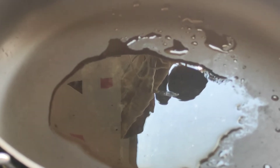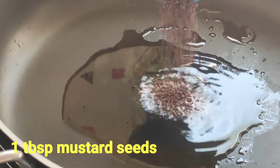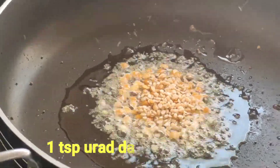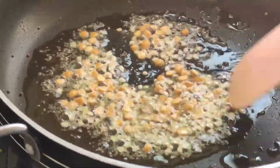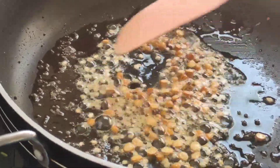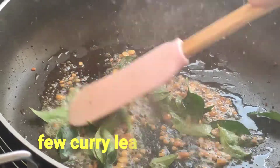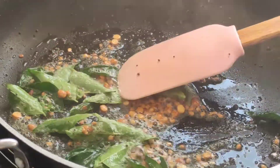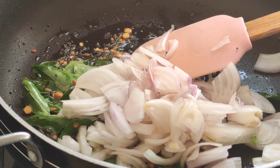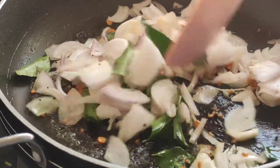Now for the masala dosa stuffing, I have taken a pan and added two tablespoons of oil. The oil is nice and hot, so first I will be adding one tablespoon of mustard seeds, one teaspoon of chana dal, and one teaspoon of urad dal. We'll fry these on a low flame till they are nicely brown and cooked. The dal is nicely cooked and brown, so now I'll add in a few curry leaves, one tablespoon of ginger, and one large sliced onion. We will stir the onion till it is just translucent — we don't have to make it brown.